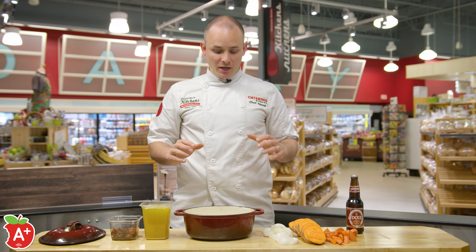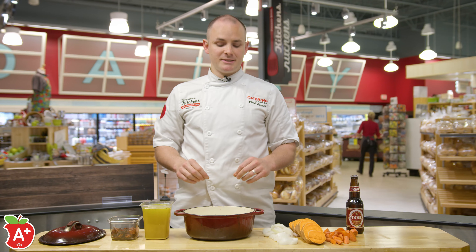Hey, this is Chef Alexi. Today we're going to be making one of my favorite dishes for the fall. It uses whatever vegetables you have kicking around your fridge, so long as you have a few key components in place.